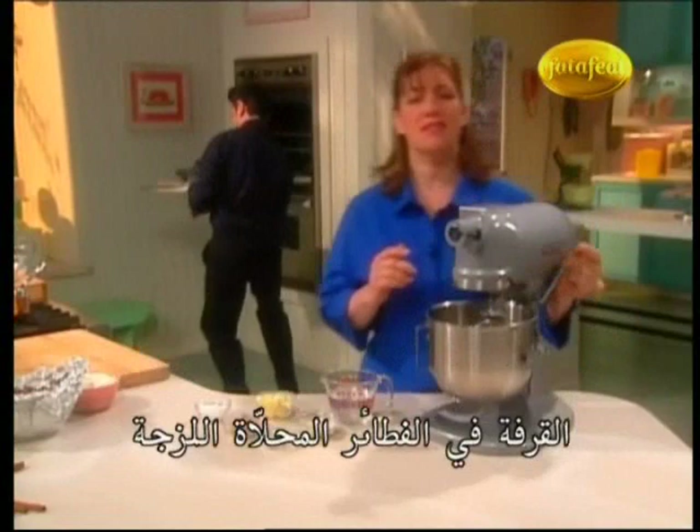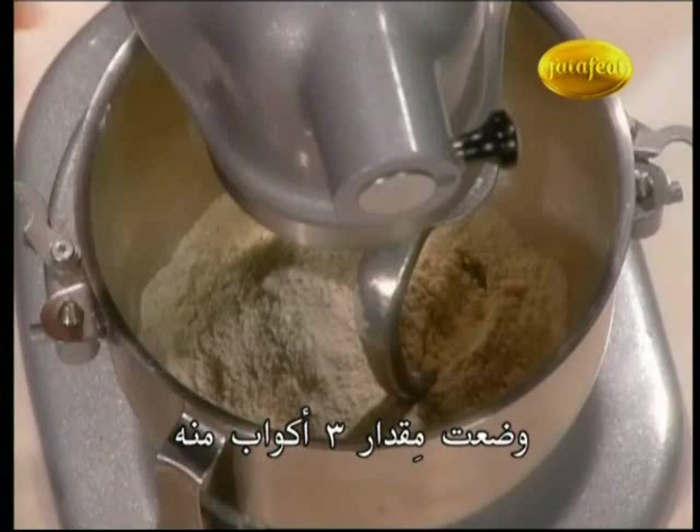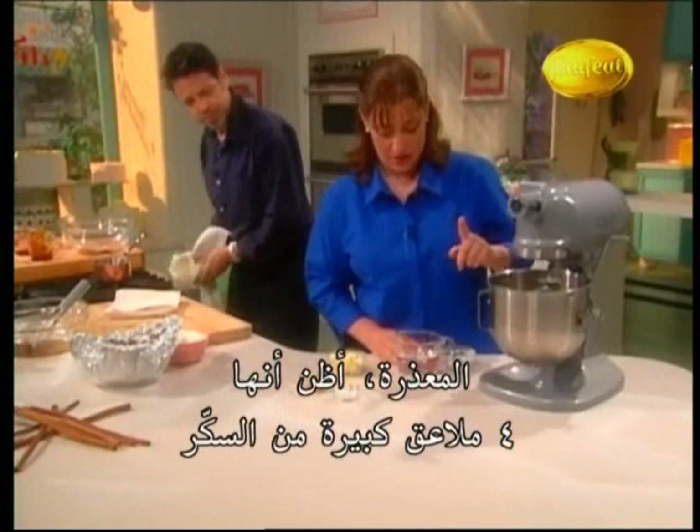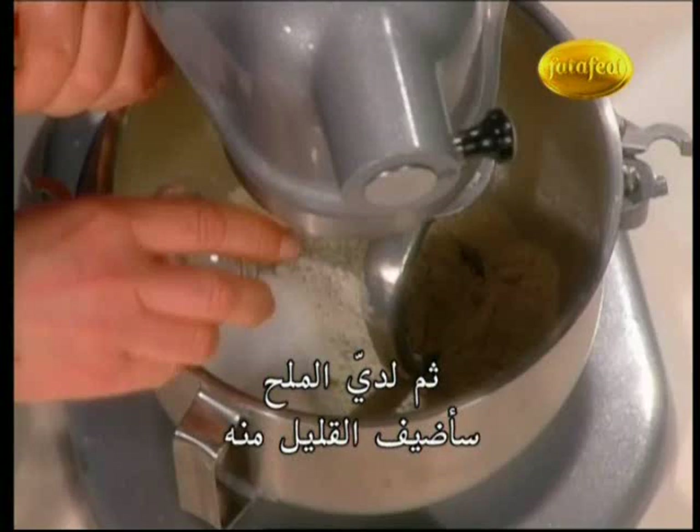I've got here some flour — this is bread flour, three cups of it. I'm going to add to that some milk powder, a quarter cup of dry milk powder, and then some sugar. I think it's four tablespoons of sugar. And then I've got salt; I'm going to add a little bit of that.